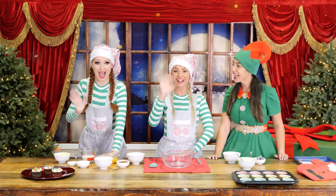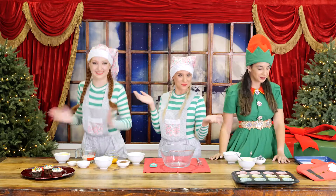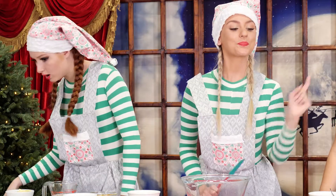Hello, everybody. Today we're going to be baking some Christmas light-up cupcakes. I have Sparkles and Nutmeg here to help me bake. We have all our ingredients, so let's begin. First, we need to make sure our oven is preheated to 160 degrees and line a 12-hole muffin tray with baking cups.